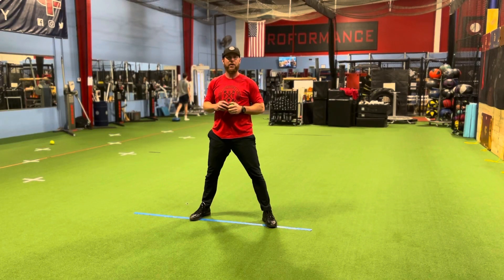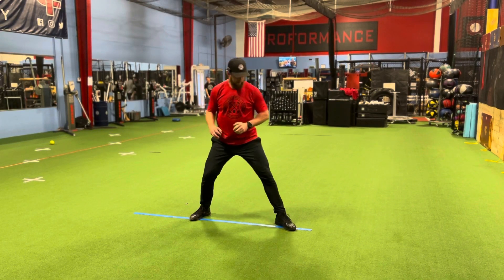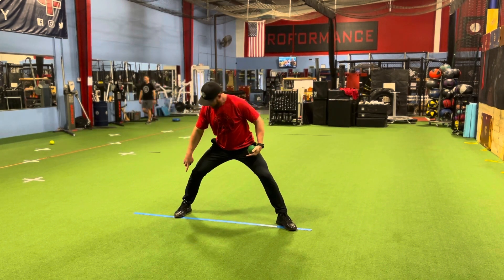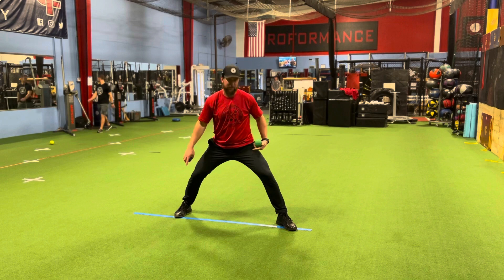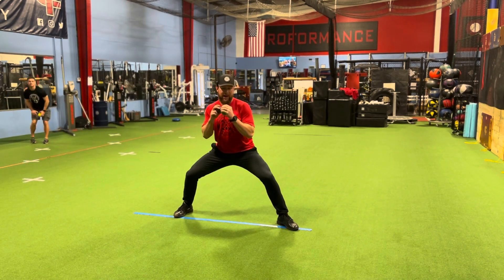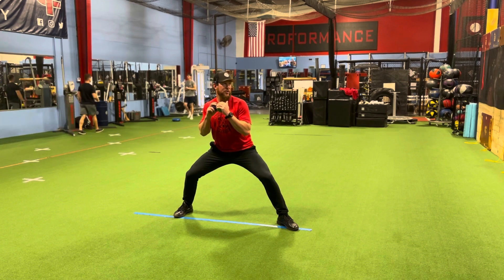What we have here is the half rocker with connection. For the rocker, I'm going to get into my power position — my toe is on the tape, and the tape runs through the center of my left foot because I'm right-handed. I'm going to put my hands right here in the center of my chest.